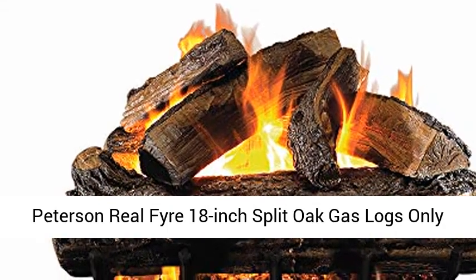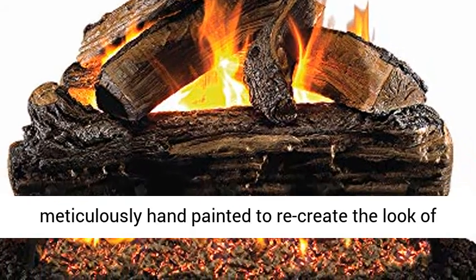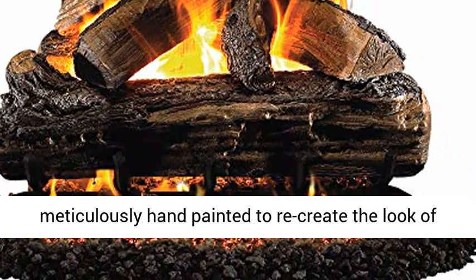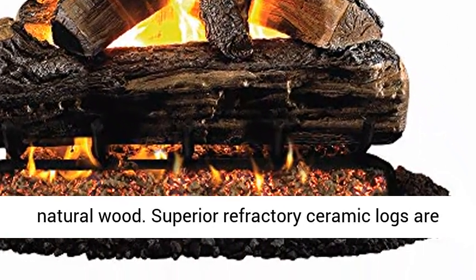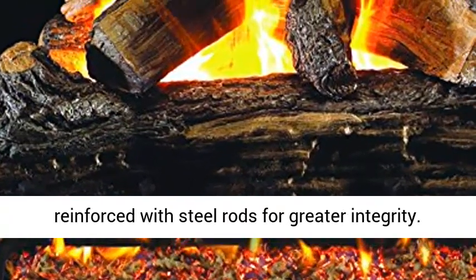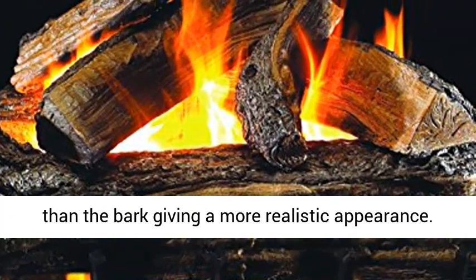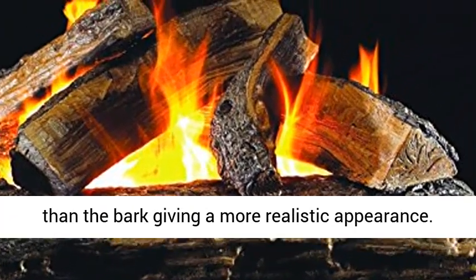Peterson Real Fire 18-Inch Split Oak Gas Logs — logs only, no burner. Peterson Real Fire Gas Logs are meticulously hand-painted to recreate the look of natural wood. Superior refractory ceramic logs are reinforced with steel rods for greater integrity. Log ends and split pieces are a different color than the bark, giving a more realistic appearance.